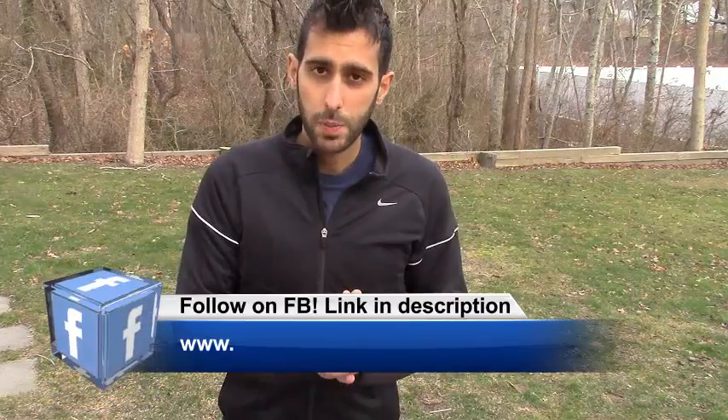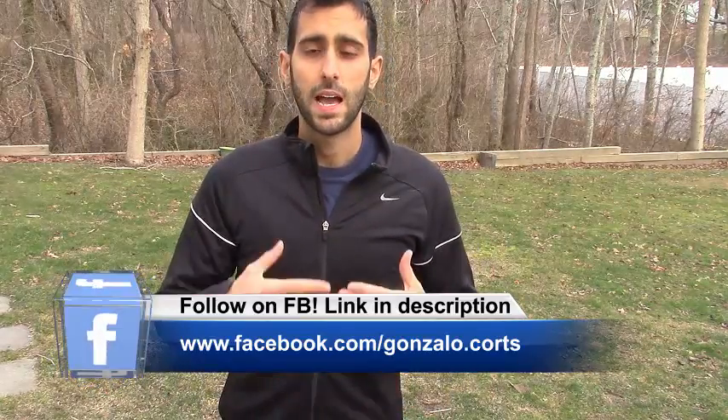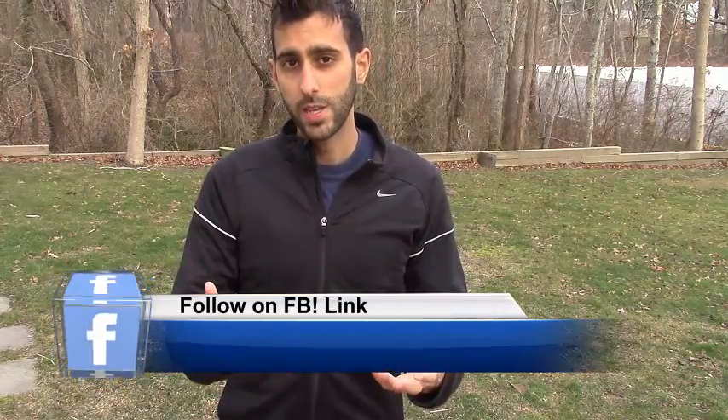Hey there! I talk a lot about relaxation and energy building exercises. So today I'm going to show you the 3 best energy building exercises for you to build up energy. These are the 3 that I like the most, that I enjoy the most, that I do the most. So in my opinion they're the most powerful ones, but there's definitely a lot more things you can do. I just want to offer 3 different options for you.